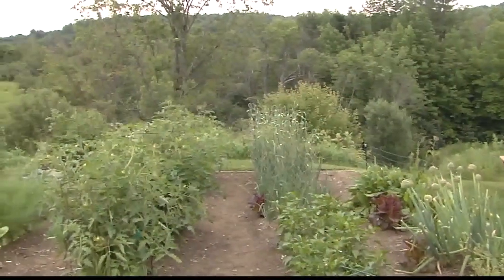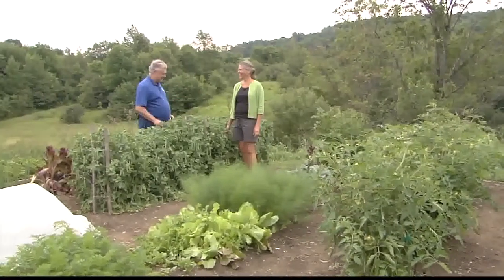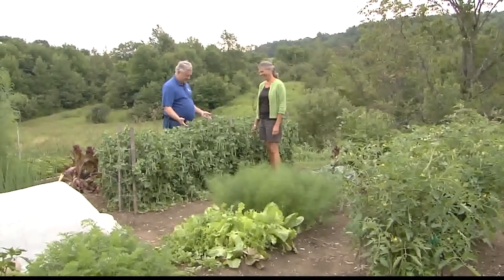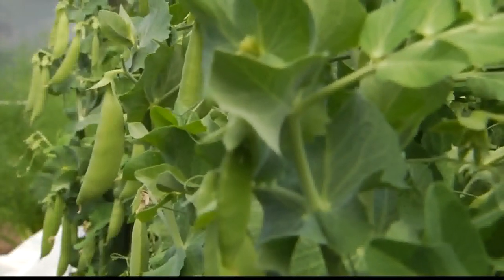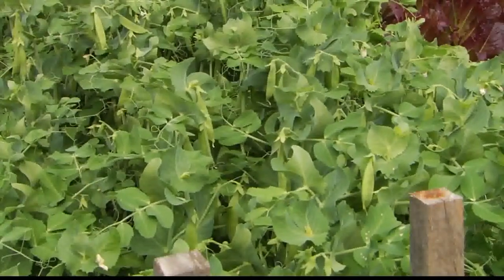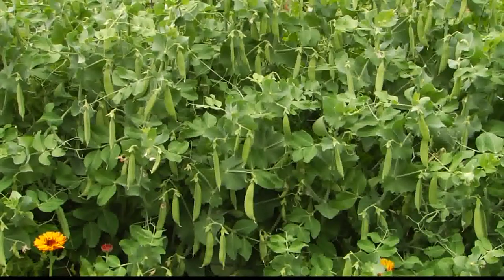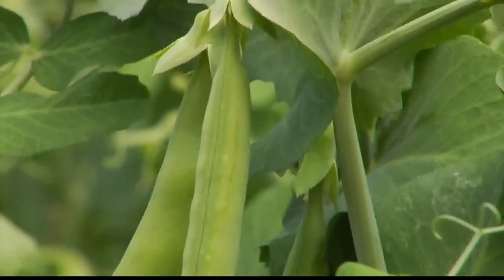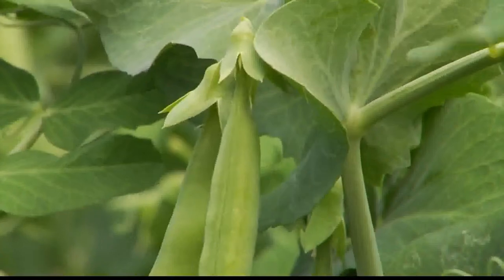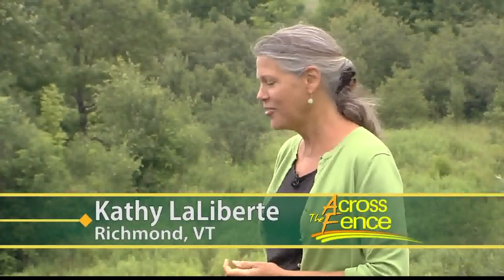This garden looks even more beautiful every time I come — no weeds, and right in front of us it looks like we've got a bumper crop of peas. This is the first year I've grown bush peas. Usually I grow the tall ones, but in the storms we've been having they just get knocked over, so I decided to give these a try. This is Sugar Sprint — they're edible pod peas and there's a lot of them.